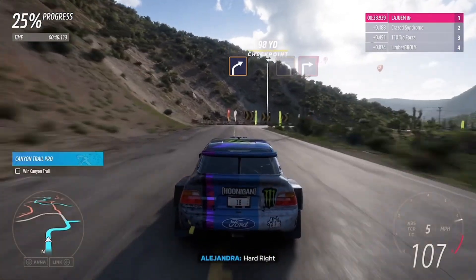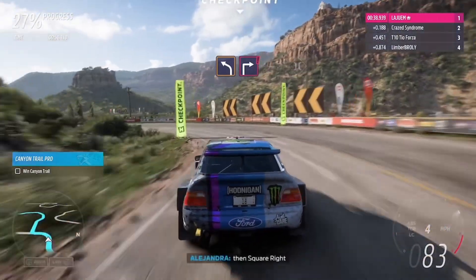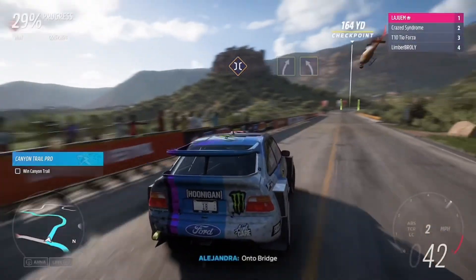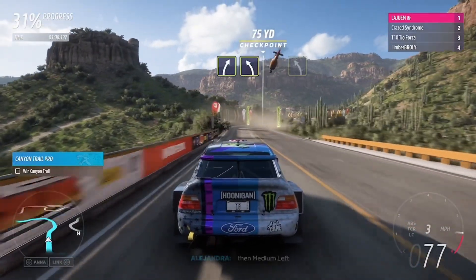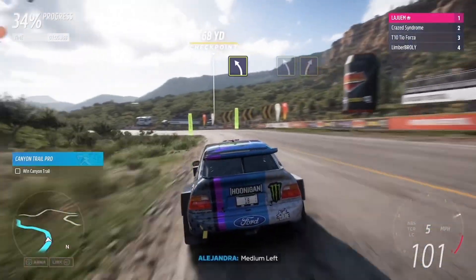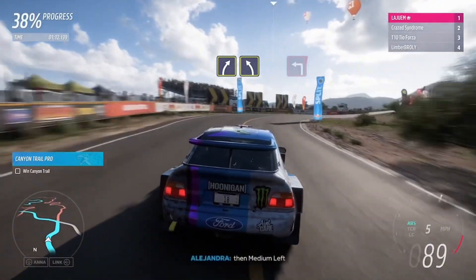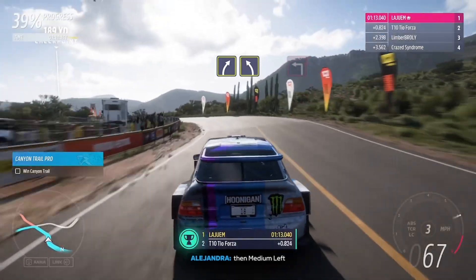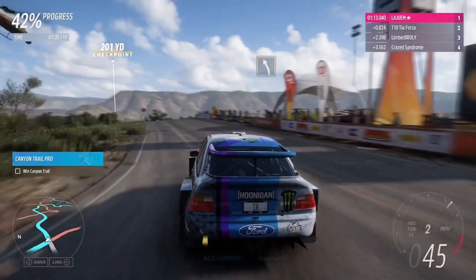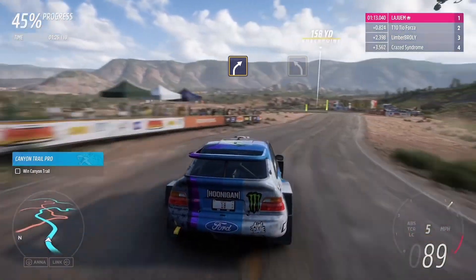Hard right. Hard left, then square right. Onto bridge. Easy right, then medium left. Medium left. Easy left. Into easy right, medium right. Medium right, then medium left. Square left. Easy left. Medium right. Medium left.